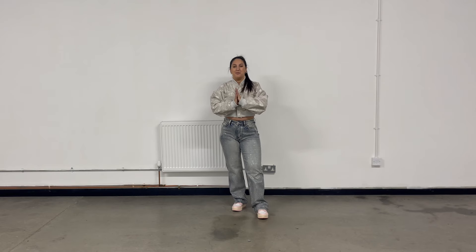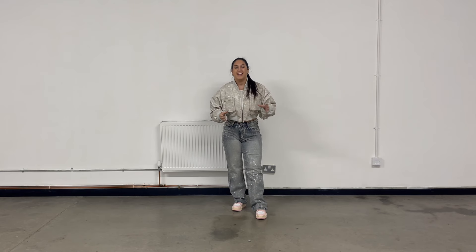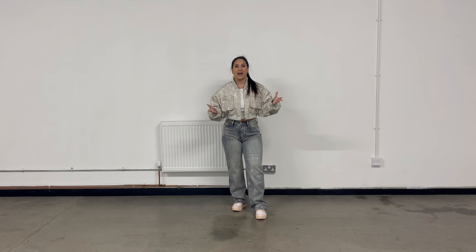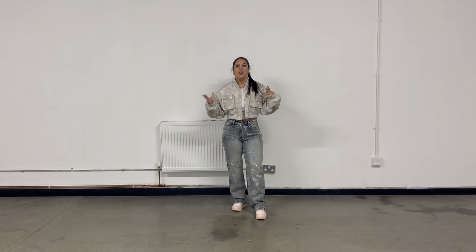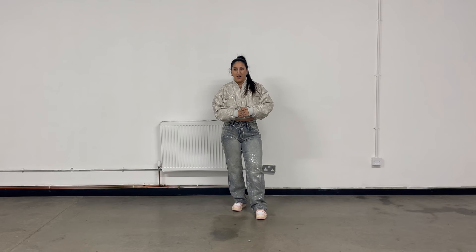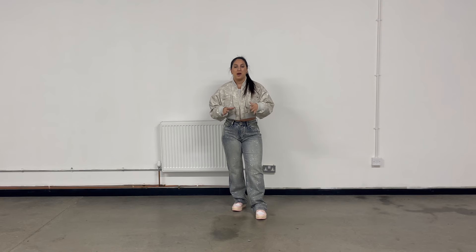Hey guys, welcome back to my channel and welcome back to a brand new dance tutorial — 'Walk Like This'. This one is really fun, so I put together a really beginner-friendly routine for you guys to learn. A few disclaimers before we get started: the first disclaimer is that this tutorial is going to be mirrored. In my last tutorial I asked whether you prefer it mirrored or not and quite a few of you said yes, so I am going to mirror it. Please let me know in the comments below what you prefer. Second disclaimer: I am going to go through all of the moves quite quickly, but at the end I will go through them all together and you can keep rewinding as many times as you need to until you've got all of the moves down.